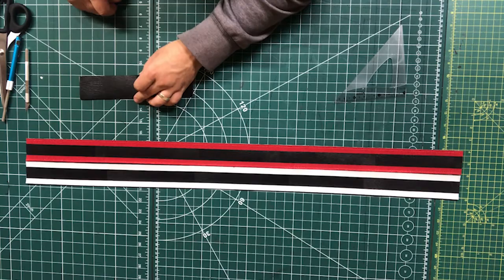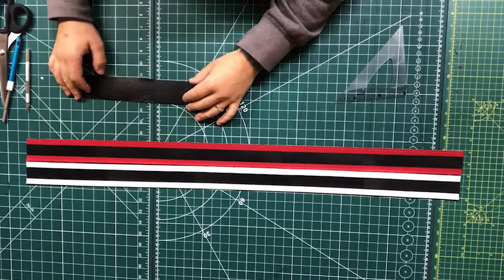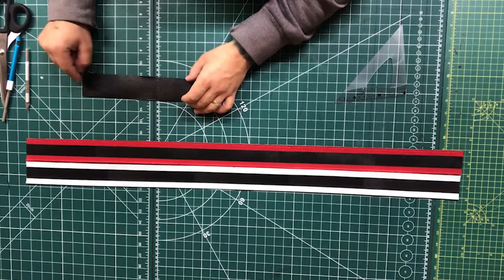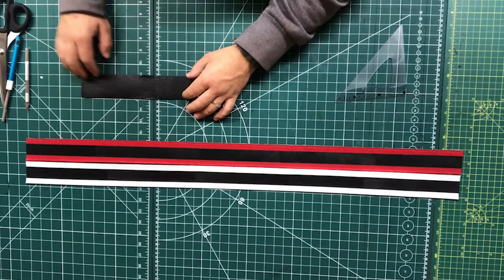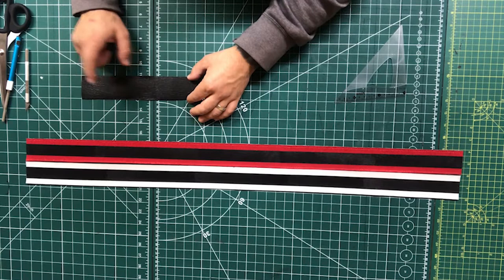Sorry about that — the battery died on the last clip mid-sentence. I'll probably cut to a time-lapse now. I'm going to cut four two-inch squares — I'll have an inch to hang over and an inch will go on. I'll work it out and you'll see in the time-lapse.